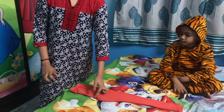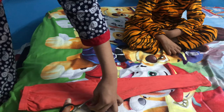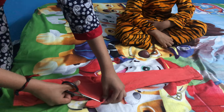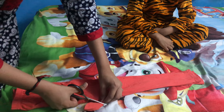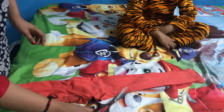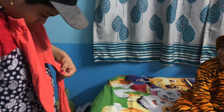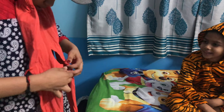Now I'm going to cut this part. Now Arushi is going to try this.